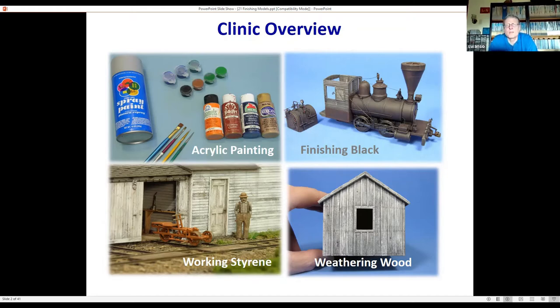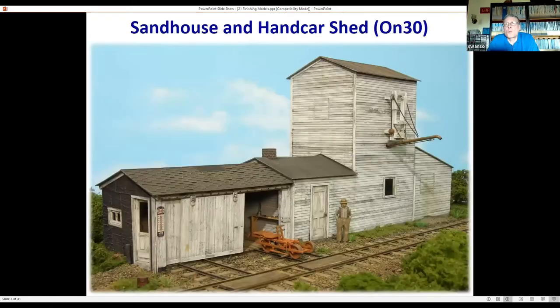We'll cover weathering wood, because building in wood is one of the more popular mediums. We'll look at faded paint or peeling paint finishing. And then we'll start working with styrene. That's probably one of the items folks ask about the most — why do you use so much styrene? Well, it's very convenient, particularly for this structure.